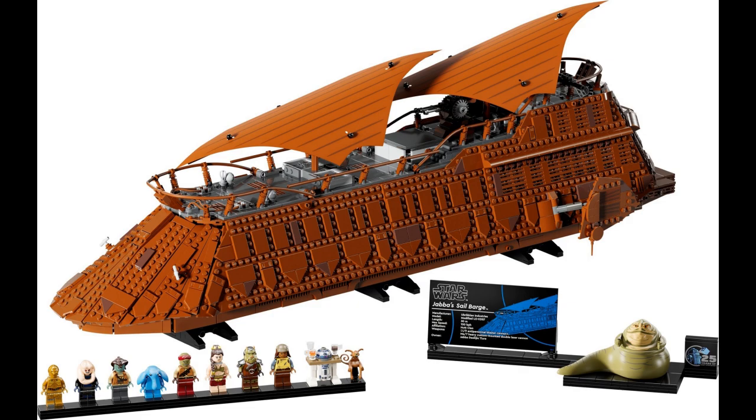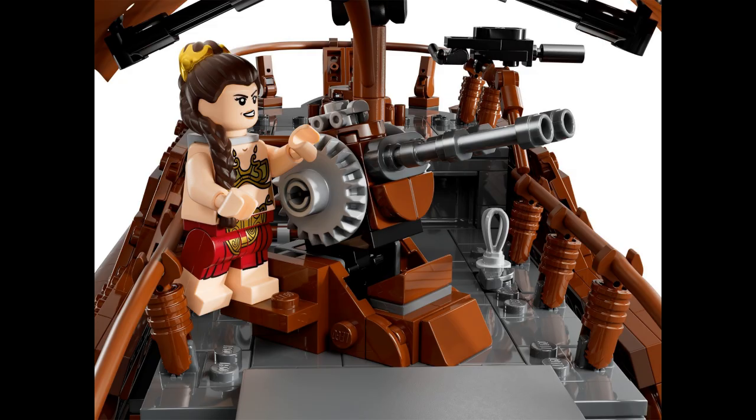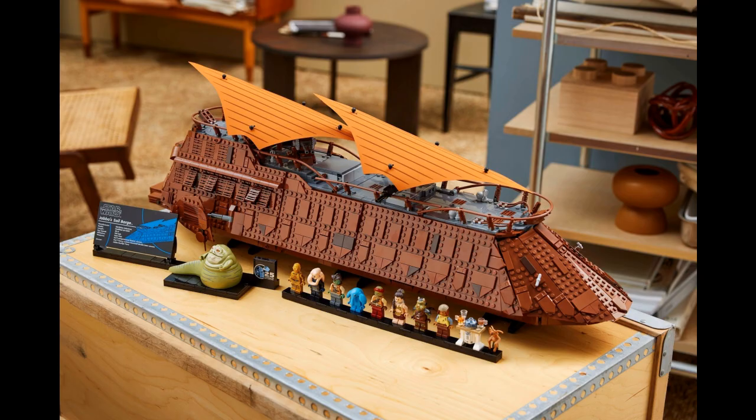My initial reaction for this set is WOW! This barge is huge and I love the fact that not only can the top be taken off, but there are also side panels that can fold down so you can really play out scenes from Return of the Jedi. This barge has a good combo of playability and displayability, as LEGO's promo pictures show great options for where you can display this build, since the set comes with built-in stands.